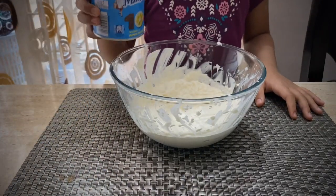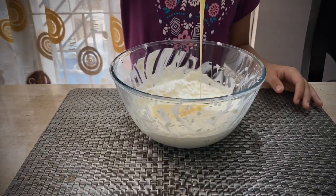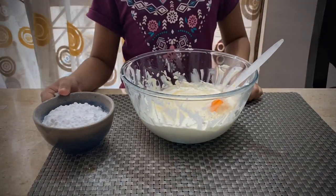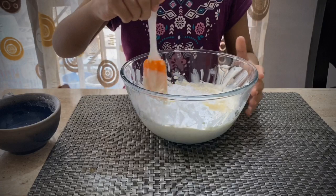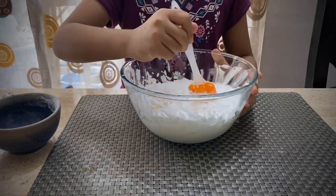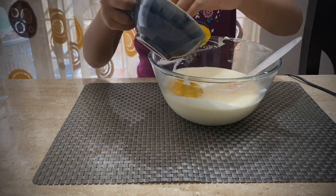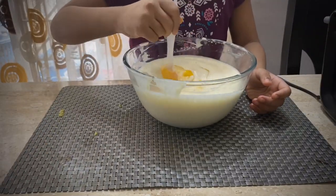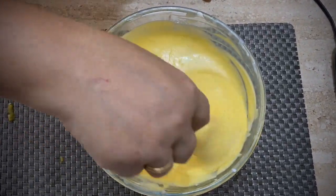Now I'm going to pour the condensed milk, then add the sugar and mix it. Now I'm going to add the mango puree. Wow, look at the color — we don't need to add any artificial colors!